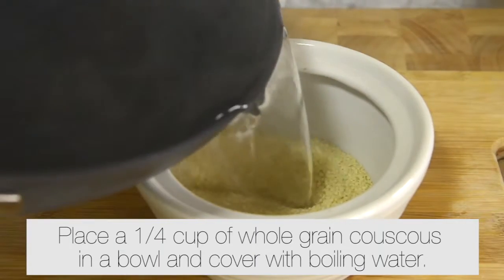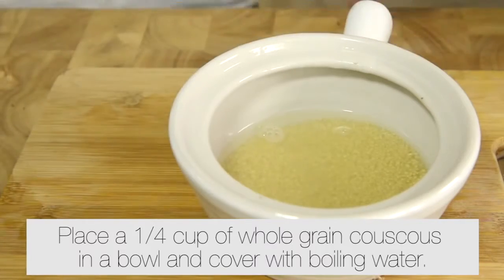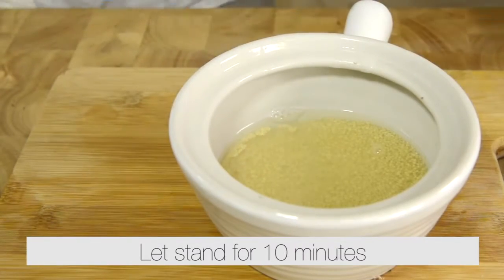Place a quarter cup of whole grain couscous in a bowl and cover with boiling water. Let it stand for 10 minutes.